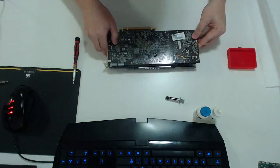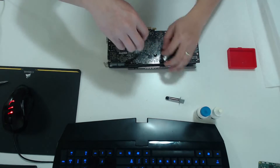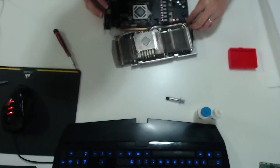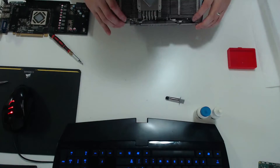Luckily for me, it's only four screws to remove the entire heatsink. I've seen other graphics cards where it's 15 — I've actually worked on a few where it's like 15 to 20 screws, which is an insane amount. After that, you want to slowly wiggle out the fan wires. I've broken those before, so you've got to be very careful with those.